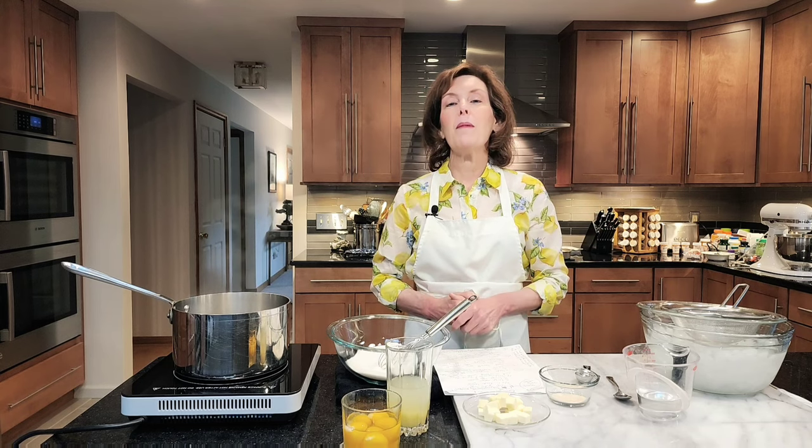Before we get started, I want you to click that notification button because I want you to become a subscriber and I want you to see all my videos and all my tips because you will learn so much. And I love having you in my kitchen.